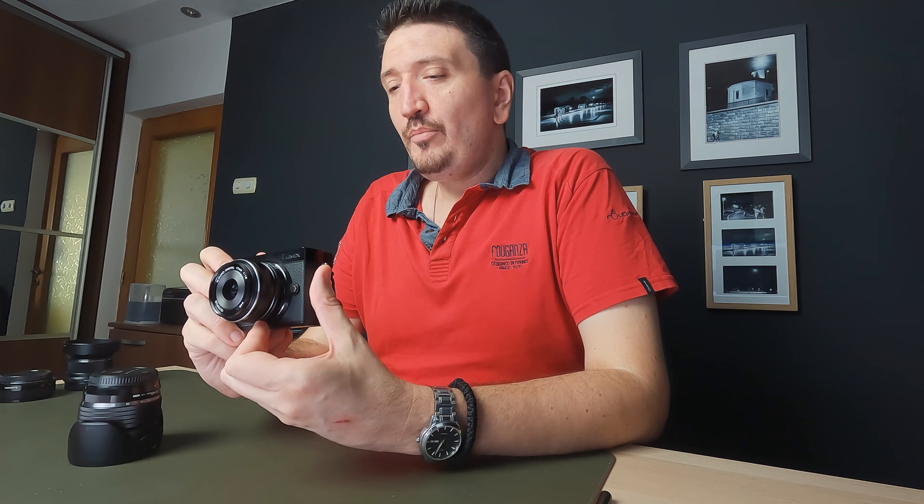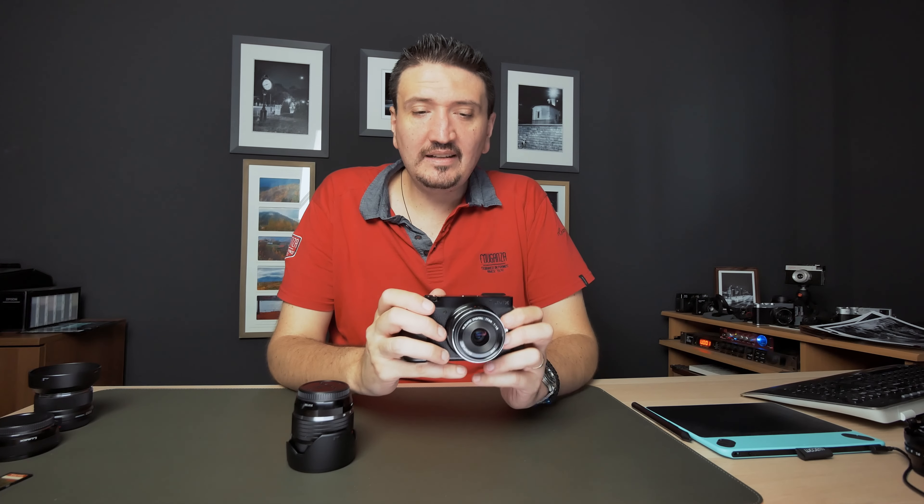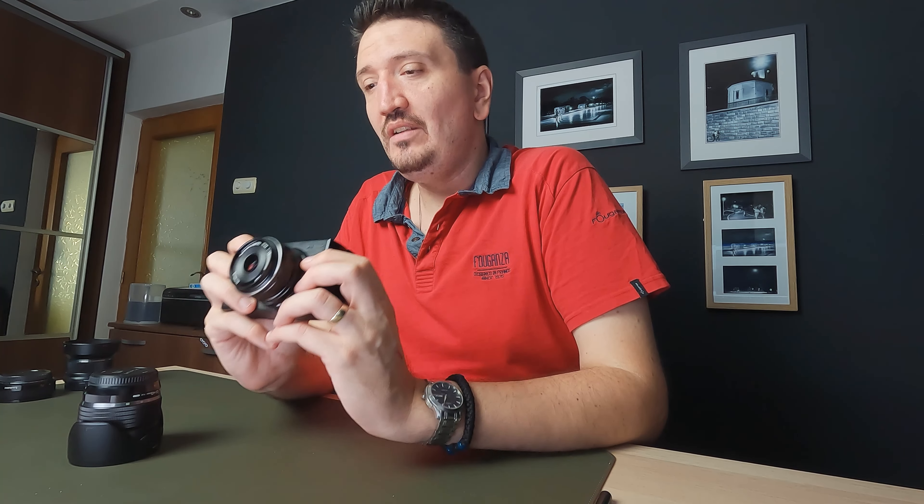Why did I decide to use the 17mm f1.8 lens and the Lumix GX9? First of all, you can record videos and take pictures with the Lumix GX9 at the same time. The IBIS is very, very good. She didn't record any videos, but if you want to do that, you can. And I chose the 17mm f1.8 lens for low-light photography, for indoor photography, and for places with low light.